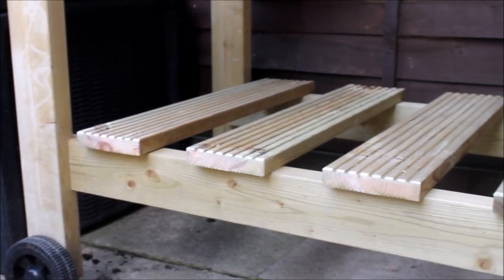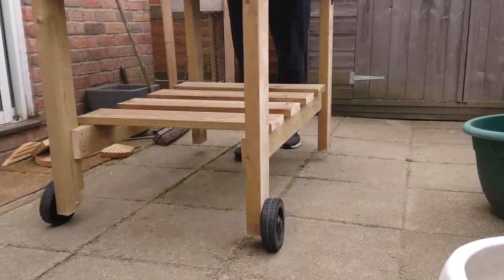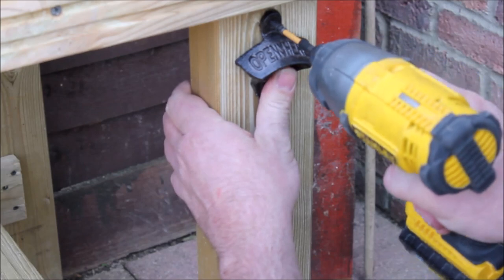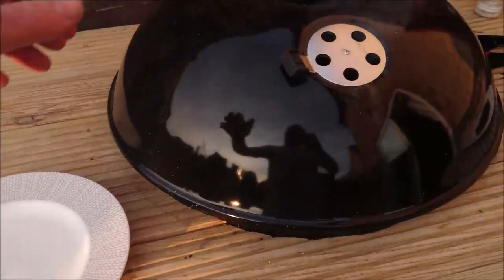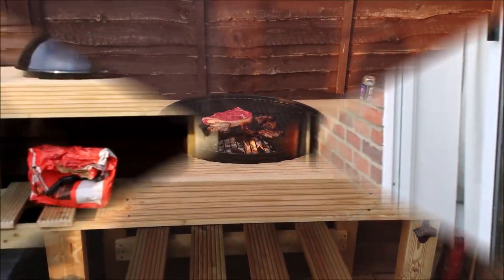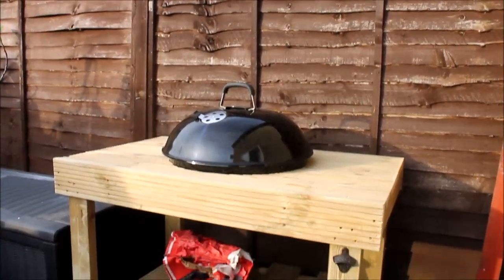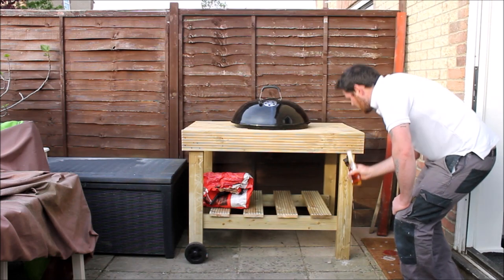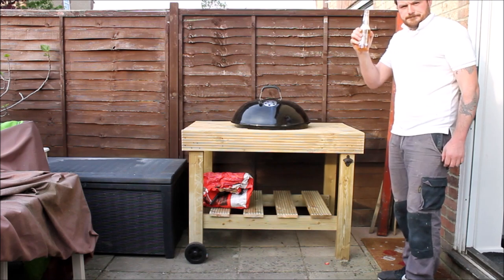After adding the slats to the shelf supports, the cart was ready for its first test drive. The last thing to add — and most importantly when having a barbecue — was a bottle opener. Here's the finished cart. The only things I threw away from my old barbecue were the legs, and I must say the first barbecue I cooked on this tasted amazing. I'll leave links in the description to the things I used. If you like this project please give it a thumbs up, comment below, subscribe to my channel, and I'll see you all again next week.